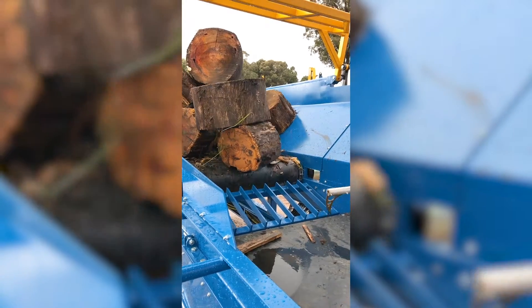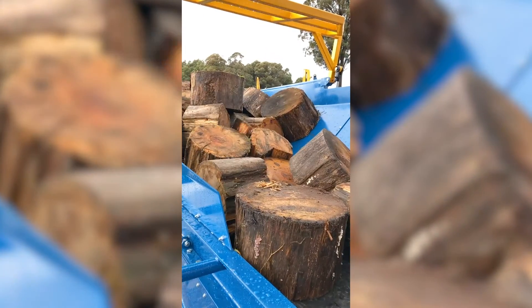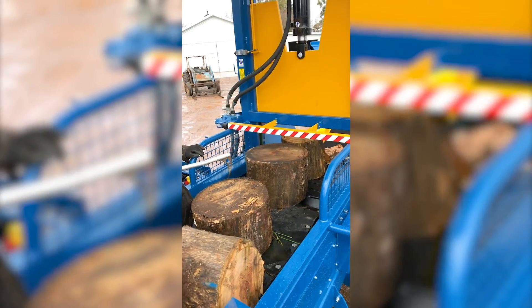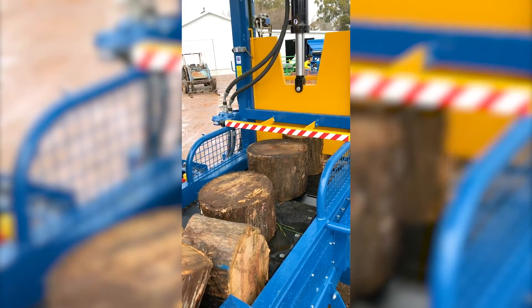Block timber is fed into the hopper direct from a REX LogSaw or loaded from a stockpile. It's then fed through the machine by an innovative steel cleat conveyor which moves in adjustable increments, carrying the blocks under the blade.